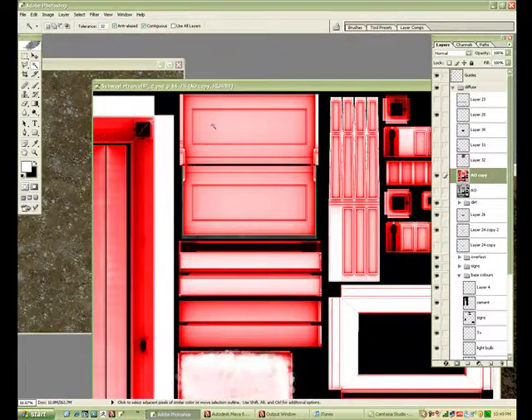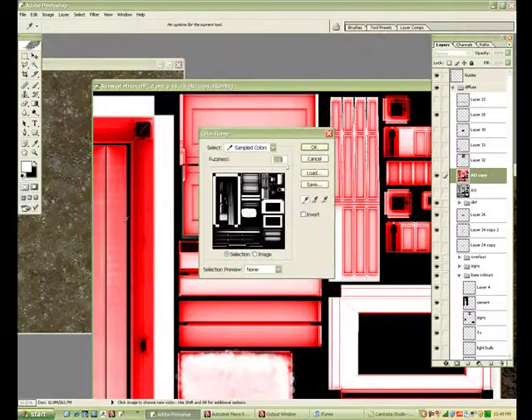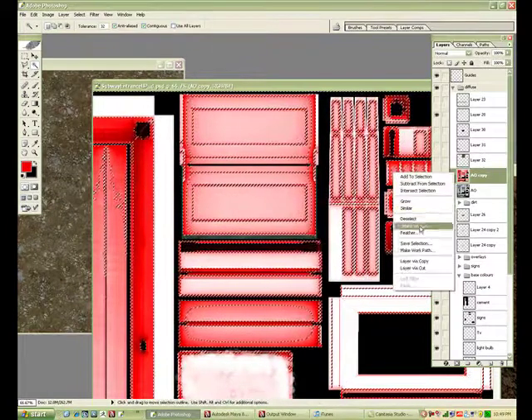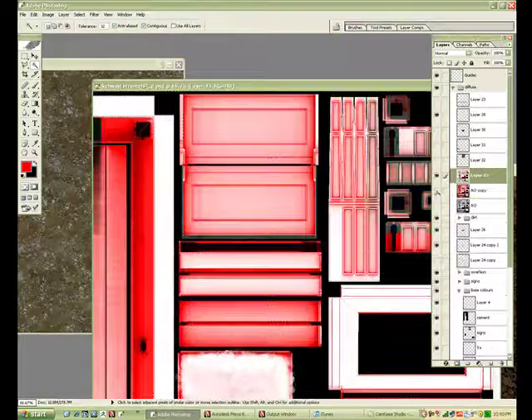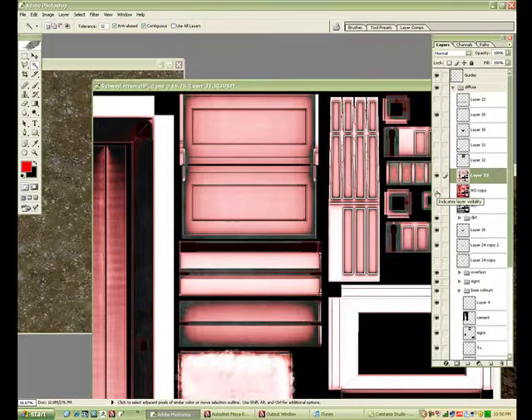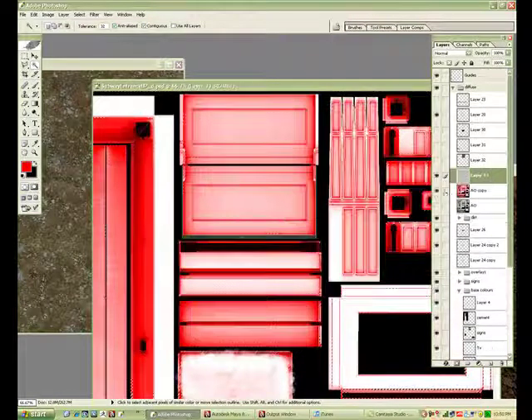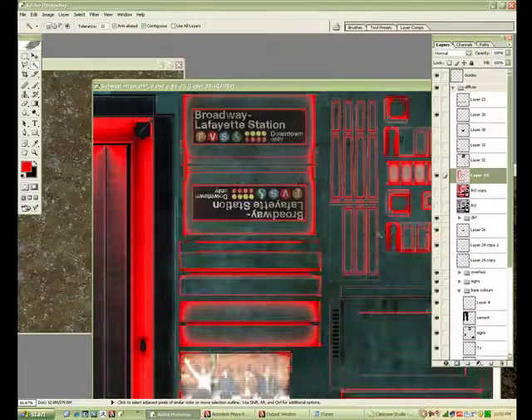I've noticed I've made a mistake here — I need to select the white to make this dirt map. So I've just selected the red, Ctrl-I to invert, delete. And there we go — there's the mask.